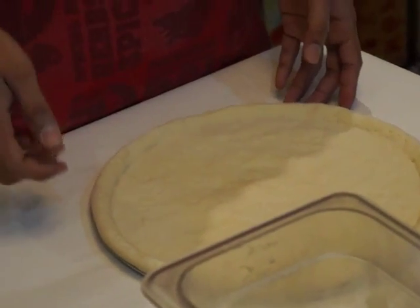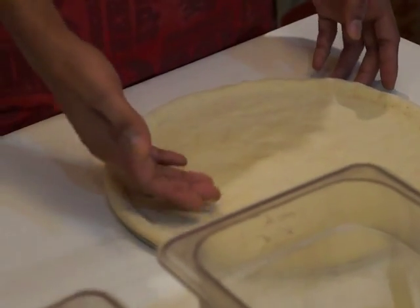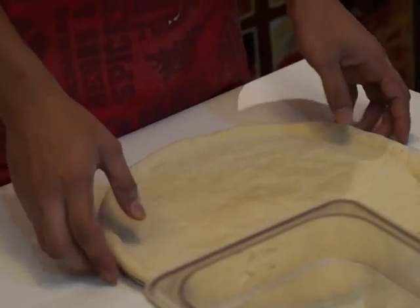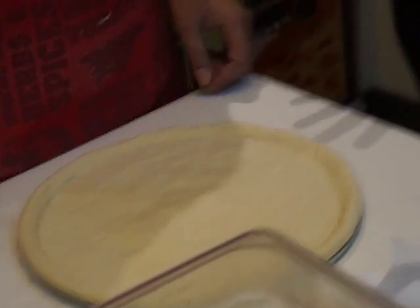Then we dock it — we use a needle tip docker to dock the dough so it won't bubble inside the oven while it's cooking. And that is the finished product of the dough skin.